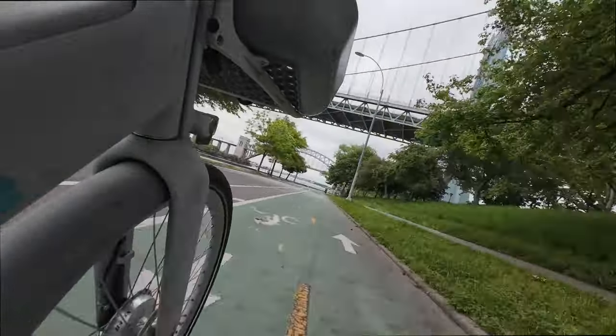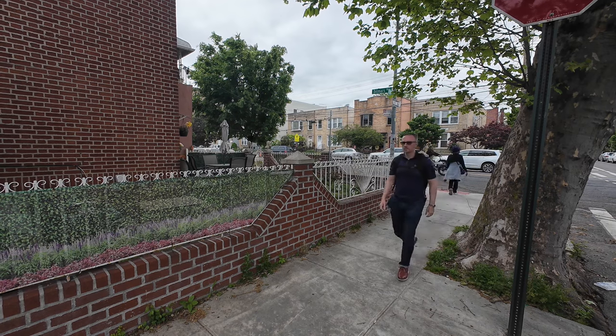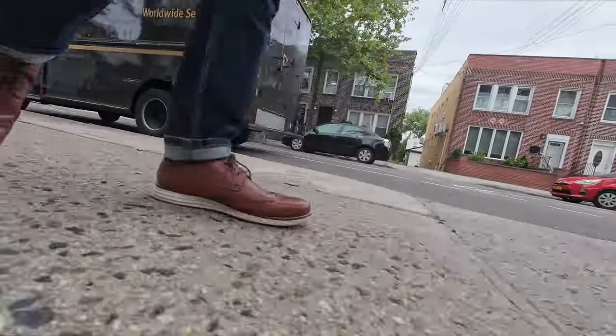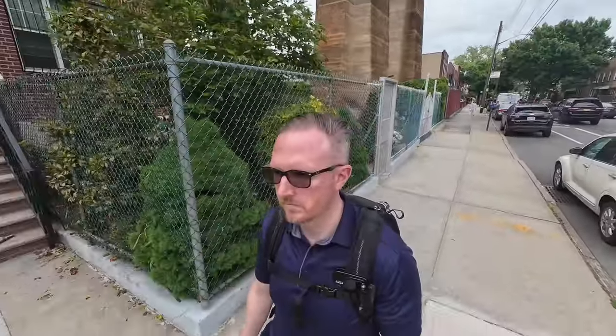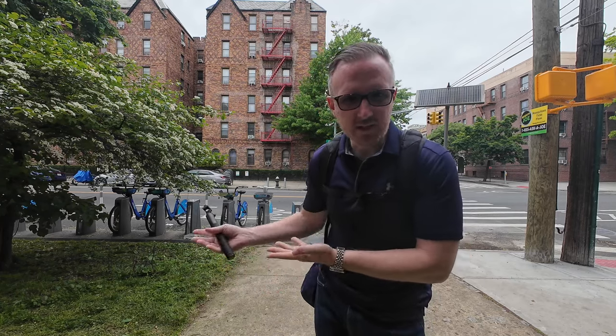This is pretty insane — this thing is pretty fast. I've actually never ridden an e-bike before. I have ridden the regular city bikes, but never an e-bike. I want to start getting into riding city bikes because it's just a lot easier, a lot more convenient than taking your own bike without having to worry about locking it up. So here we are.